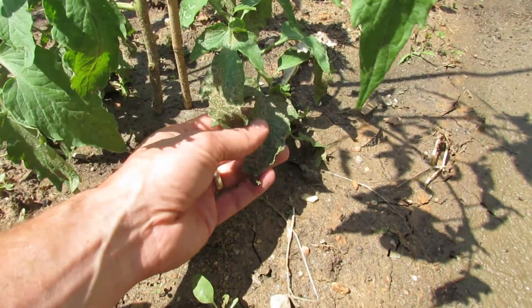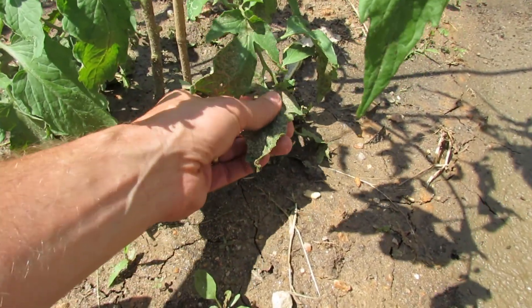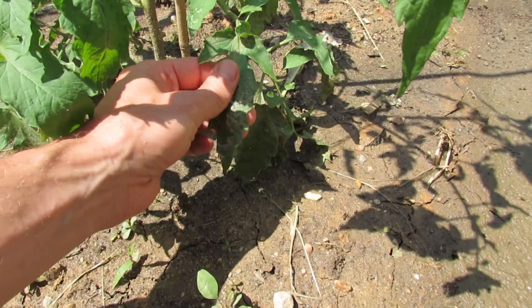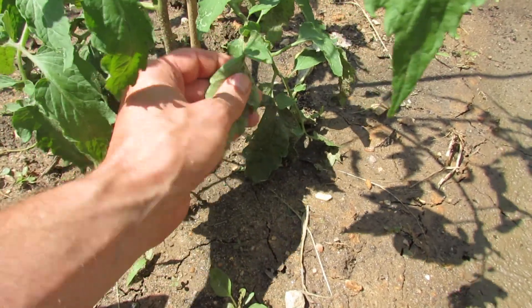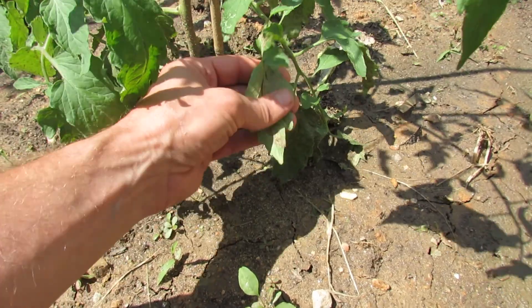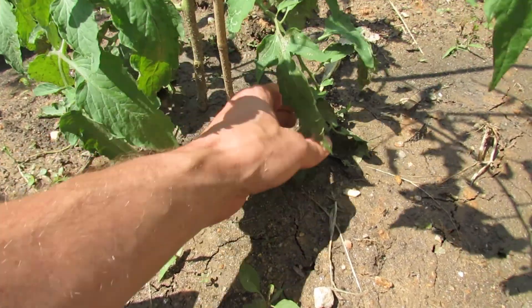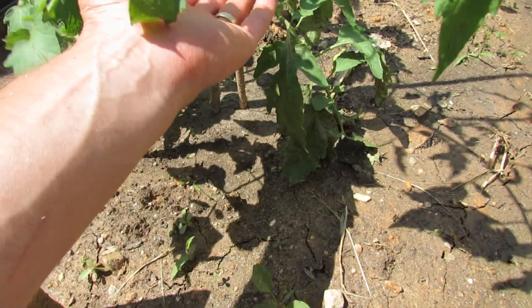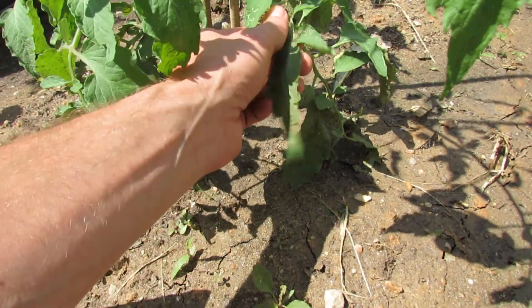When it rains hard, the soil splashes up onto leaves, and if you do have disease spores in there, they will splash onto your plant. They'll begin to take hold of your plant, then infect it, and the spores will work their way up the plant until it wipes out everything.